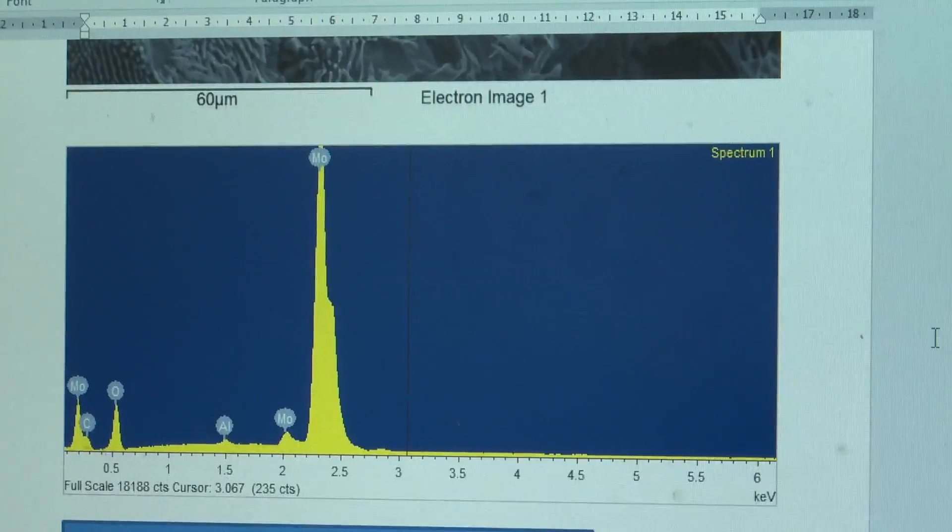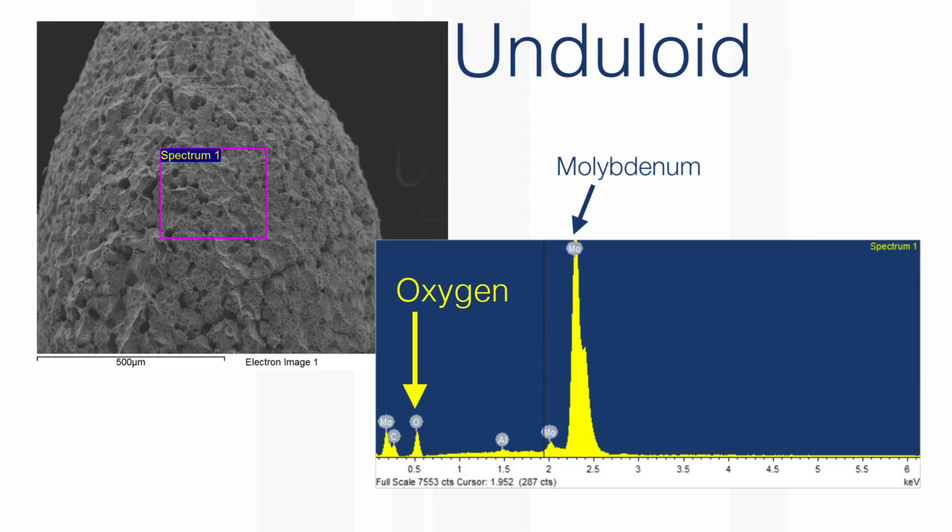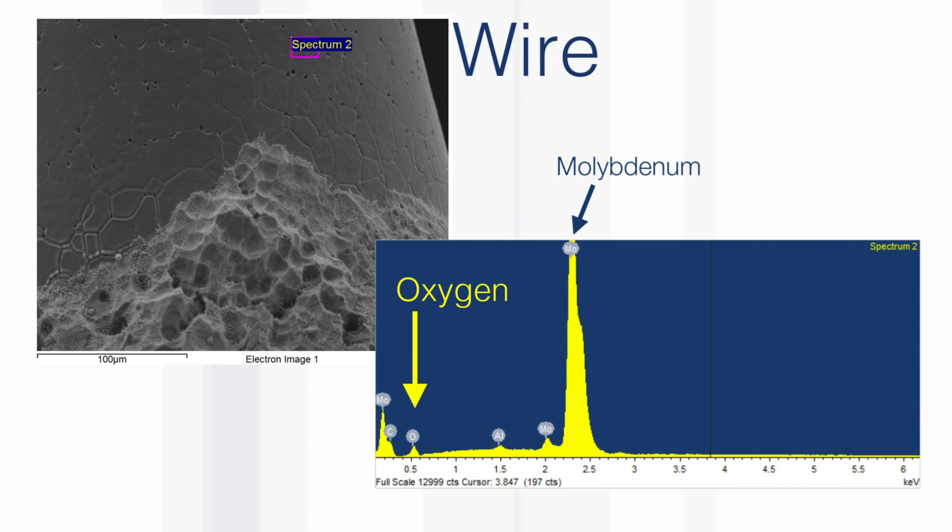And lo and behold, where there was one of these blobs, the surface had oxygen in it, as well as molybdenum. But where there were no blobs, there was very little oxygen — not none, but very much less.